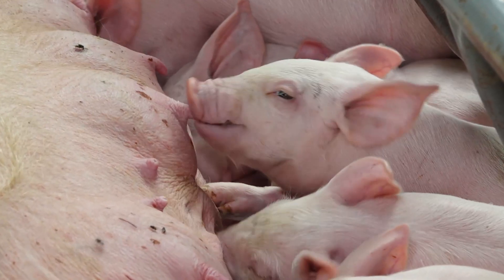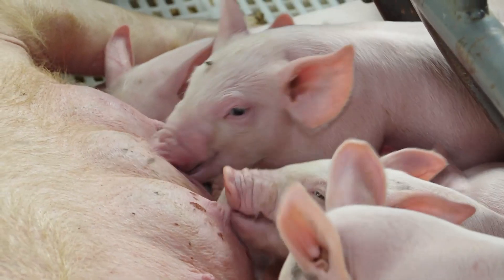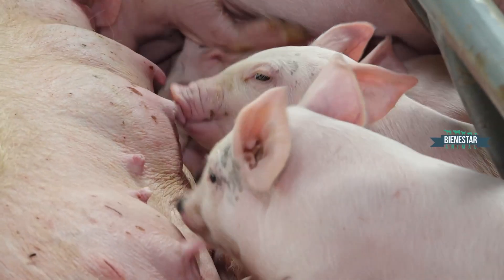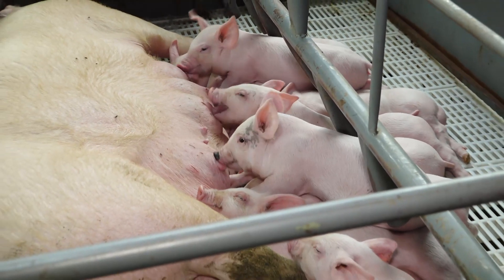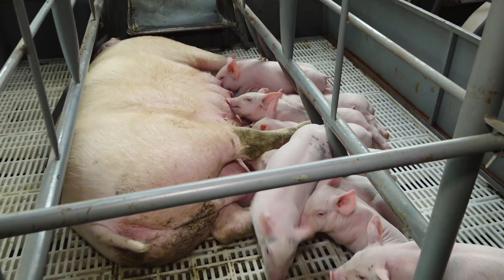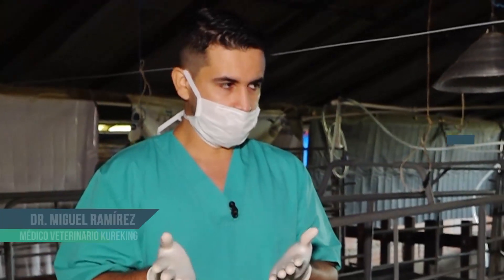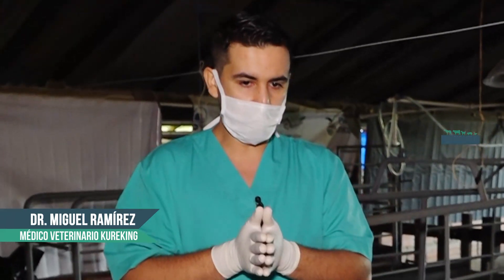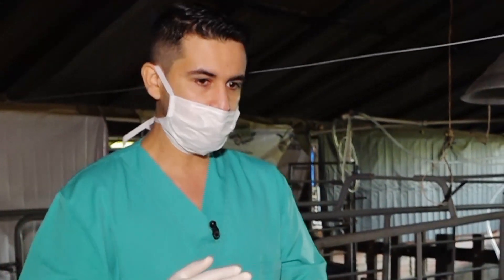El lechón necesita cerca de 7 miligramos de hierro diarios. La mamá a través de la leche le provee hierro pero no en cantidad suficiente. Del hierro restante que necesita el organismo, el lechón tiene una reserva en el hígado a través de la vía hepática. Por esa razón recomendamos solamente una sola aplicación para toda la vida. Si se observa que el lechón tiene una coloración de piel muy blanquecina, podría haber anemia por mala absorción o mala aplicación, y se verifica si es conveniente una nueva aplicación.